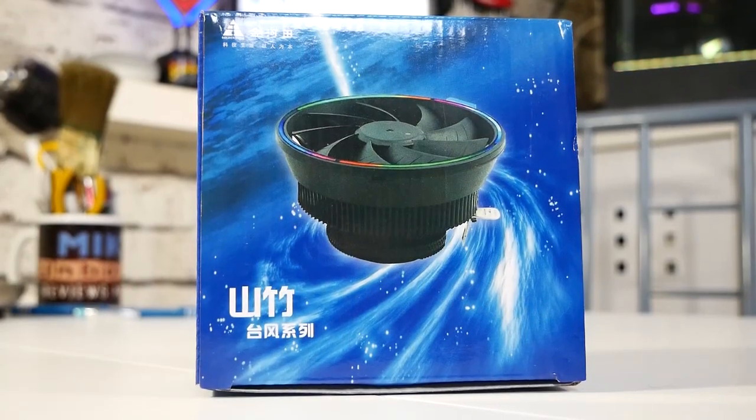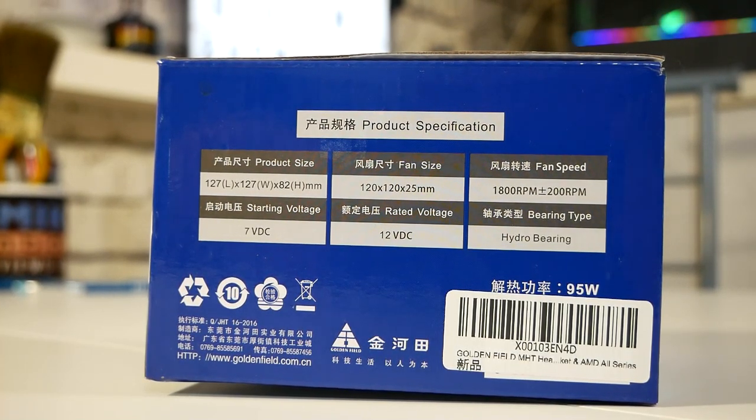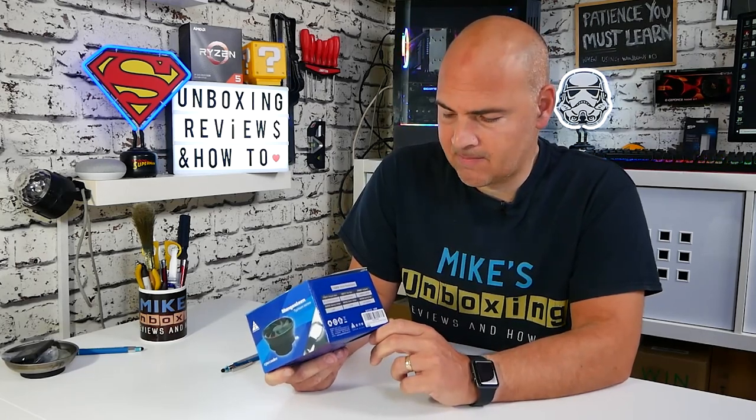But does it perform very well? We'll find that out at the end of the video, but first we'll go through the packaging, do an unboxing, do an installation, give it a test, and then I'll give you my final thoughts. The packaging is pretty bland but does the job. We've got a 127mm fan, it's around about 80mm high, so it will fit in some of those smaller mini-ITX builds. It has a DC fan, which is a little unfortunate — it would have been nice to have PWM — but we can get around that with most BIOSes these days.